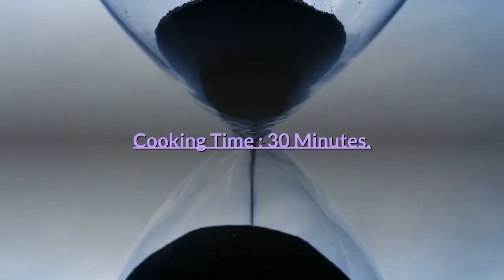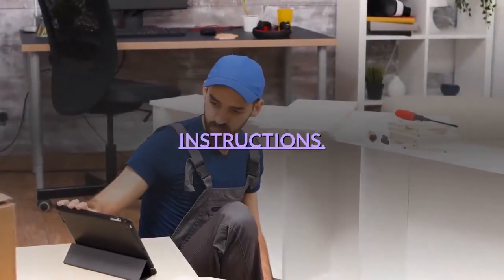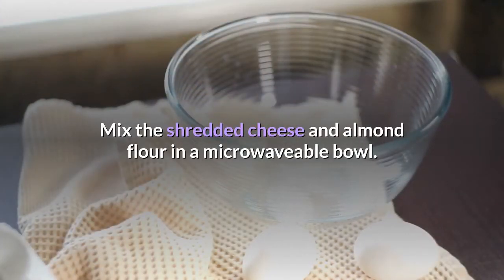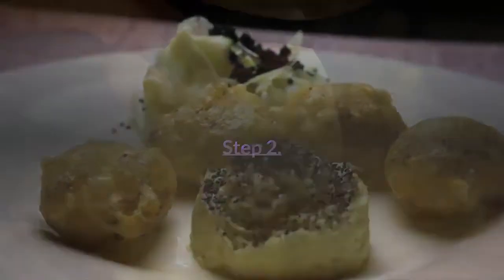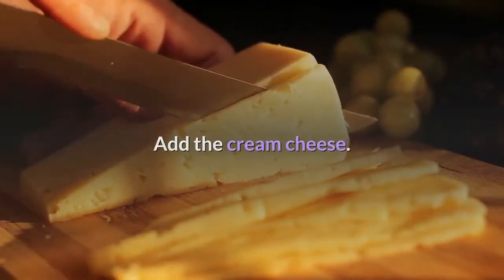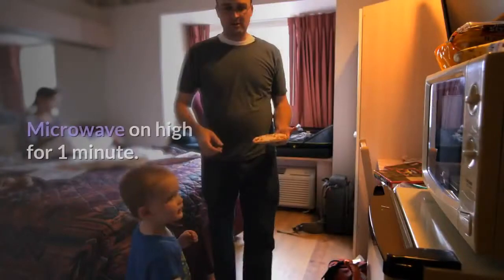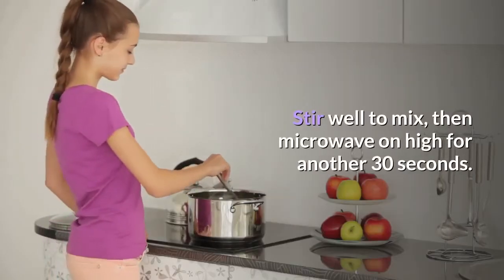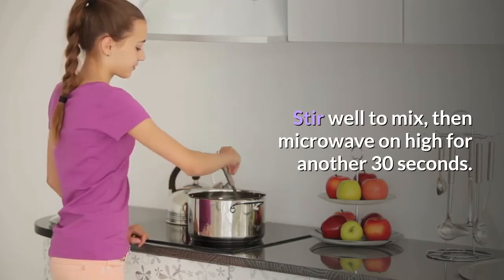Preparation time: 10 minutes. Cooking time: 30 minutes. Step 1: Mix the shredded cheese and almond flour in a microwavable bowl. Step 2: Add the cream cheese. Step 3: Microwave on high for 1 minute, stir well to mix, then microwave on high for another 30 seconds.